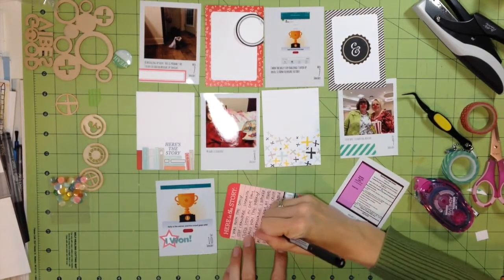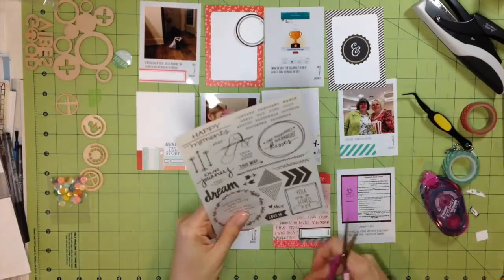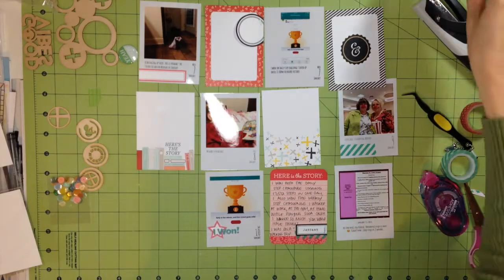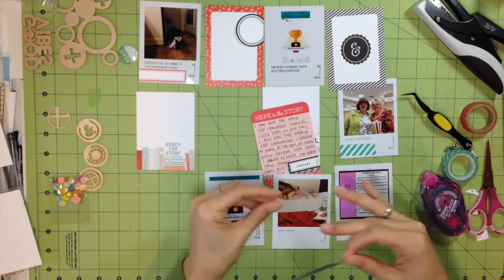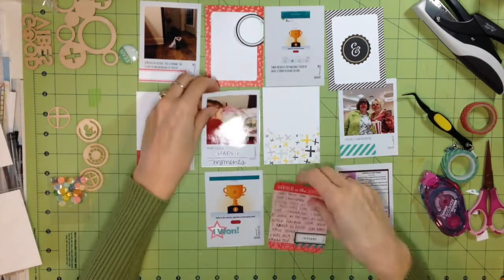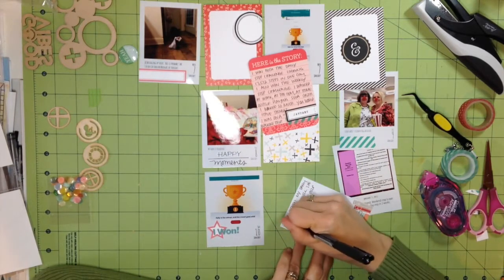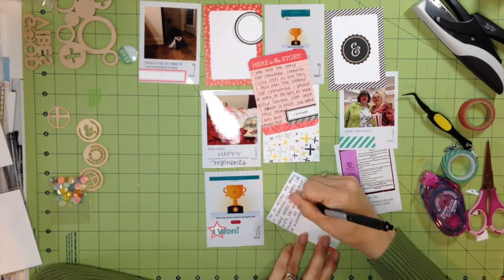Here I'm journaling on the other card using a Staedtler pen. I really like these Staedtler pens and they don't leak, which is another reason I like them. I'd like to use Sharpie pens — those are my favorite — but I'm not sure if those are archival. Here I'm using the rub-ons that came in the Scraptastic kit. They rub on like butter; I just use my fingernail and they come off so well. Very pleased with them.